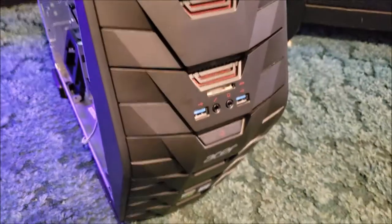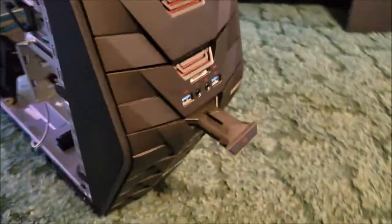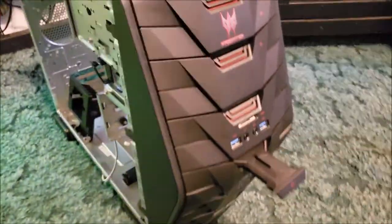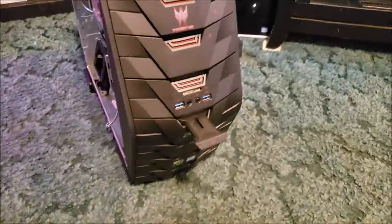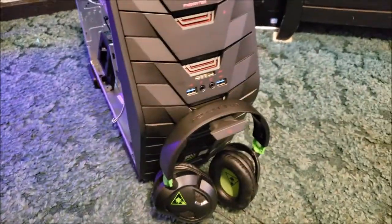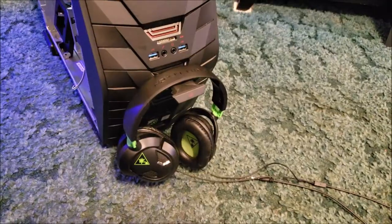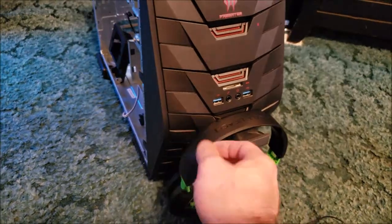Then there's the famous headphone holder on the front that you hang headphones from. It may not be a feature everybody will use, but you can see how that works with a set of headphones. If you have it on your desktop next to your monitor, that might be convenient.